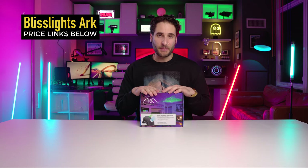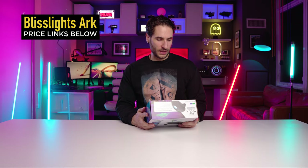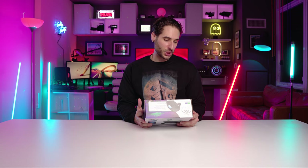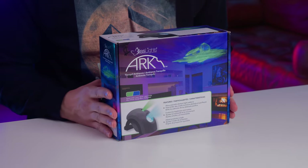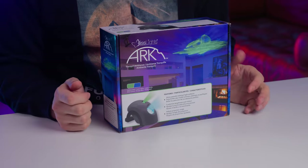This is what we're looking at — this is the new BlissLights Arc, this is the box design. It says 'tranquil ambiance,' 'shine peaceful abstract light patterns,' 'customize the brightness and motion,' 'adjust the projection angles' — very similar to the star projector. When I saw this thing I thought, okay, I need to have it, I need to see what it's all about.